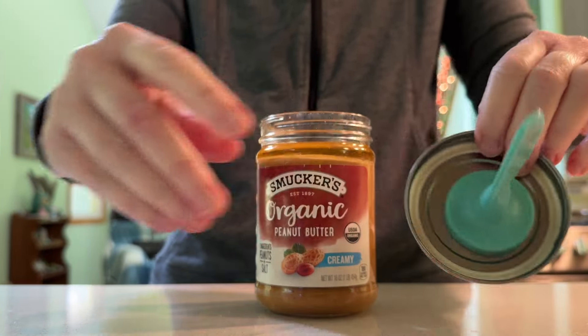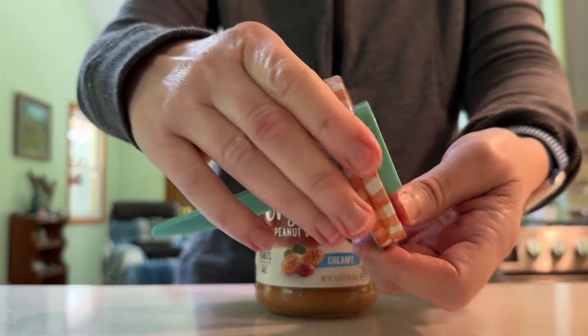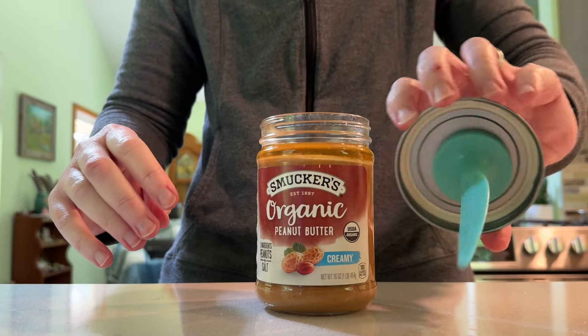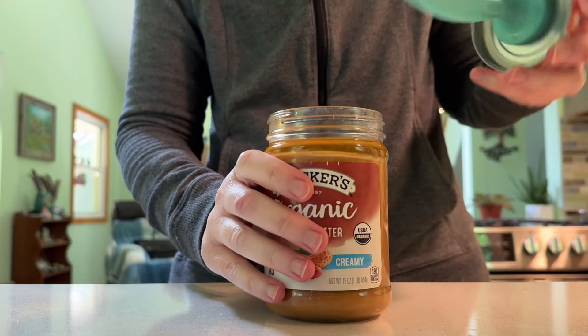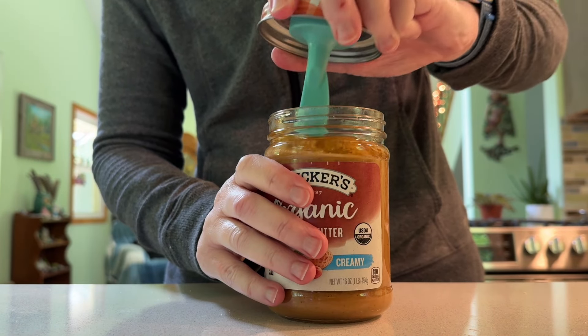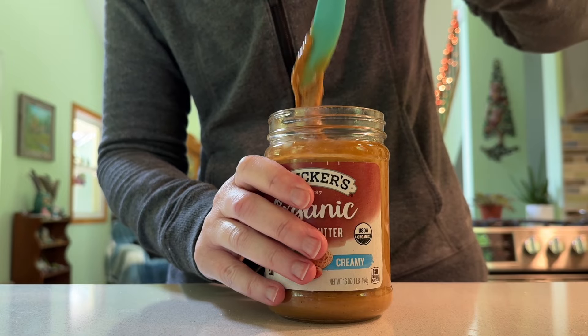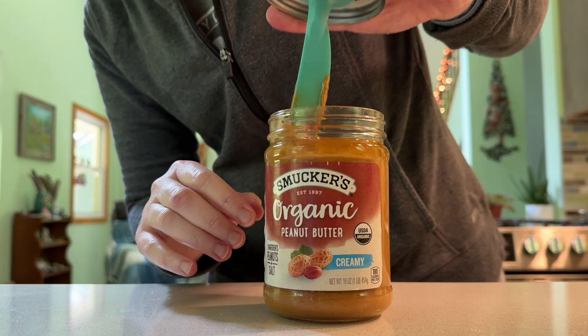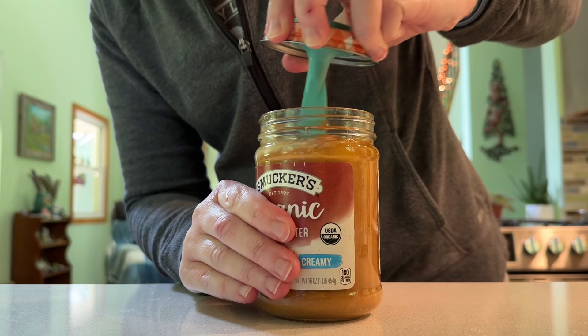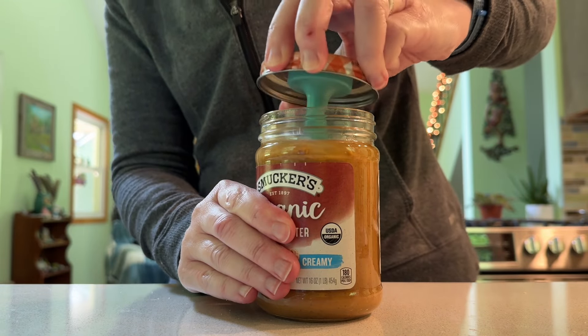Whoa, that is a strong magnet. Let's see if we can stir this peanut butter that has the oil on top. That's always the problem. I'm not sure it's going to go completely down to the bottom of this jar.